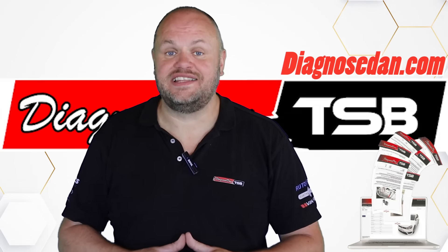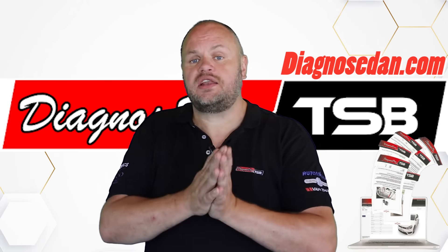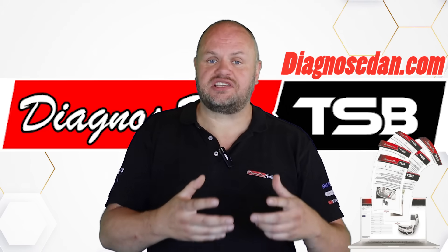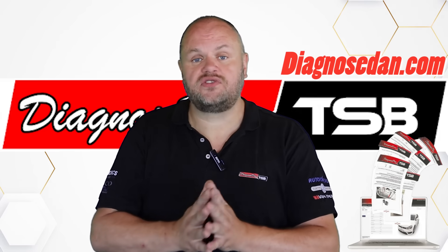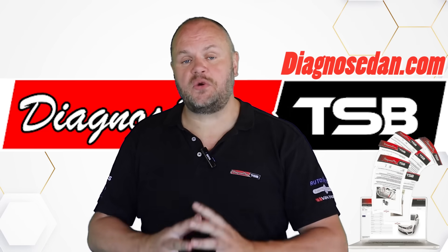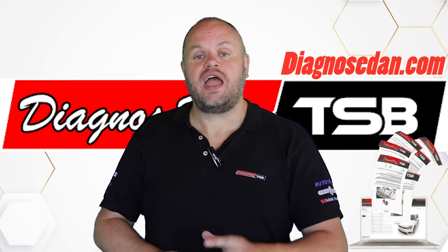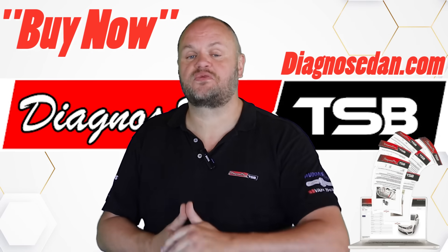Luckily, this workshop was subscribed to DDTSB, and within minutes they knew exactly what was going on, and they had all the information on how to fix this issue professionally. If you're also interested in known faults and solutions, like on this Audi or thousands of others, then go to Diagnosedan.com, and when you click on Buy Now, you can see our prices and subscriptions.